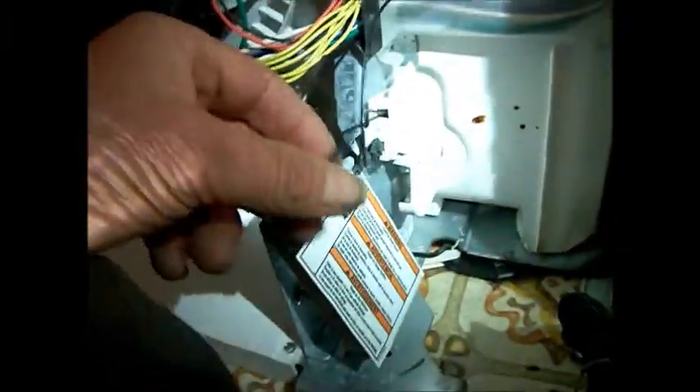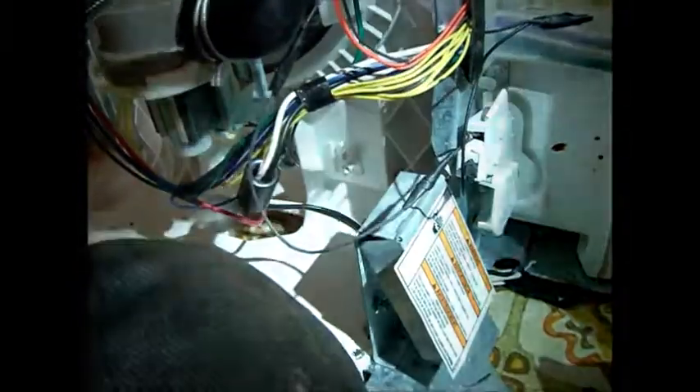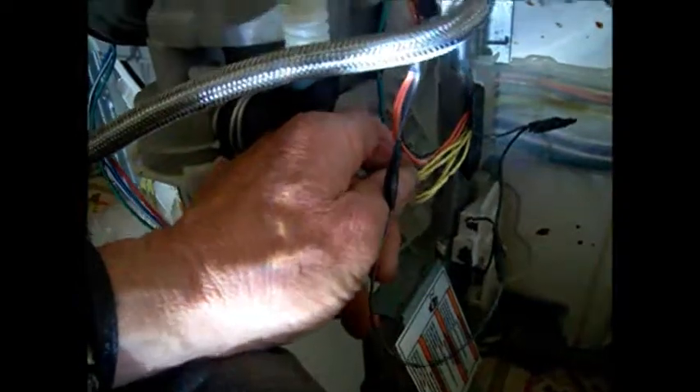This is the water level switch, and I've seen they like to eat this water level switch wire. I don't know why, but I've seen this being eaten quite a bit. That's all we had to do. Luckily, we didn't have any too many that were the same color. Seems like it's working.